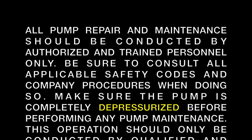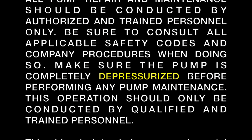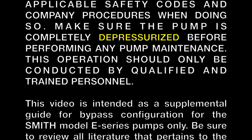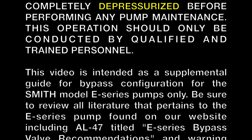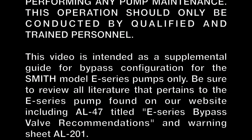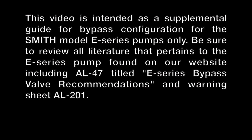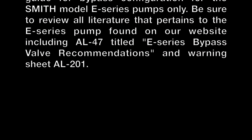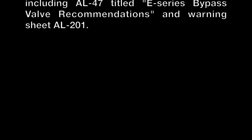Make sure the pump is completely depressurized before performing any pump maintenance. This operation should only be conducted by qualified and trained personnel. This video is intended as a supplemental guide for bypass configuration for the Smith Model E-Series pumps only. Be sure to review all literature pertaining to the E-Series pump found on our website, including AL47 titled E-Series Bypass Valve Recommendations and Warning Sheet AL201.